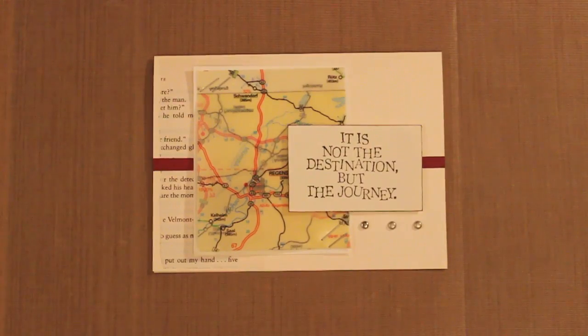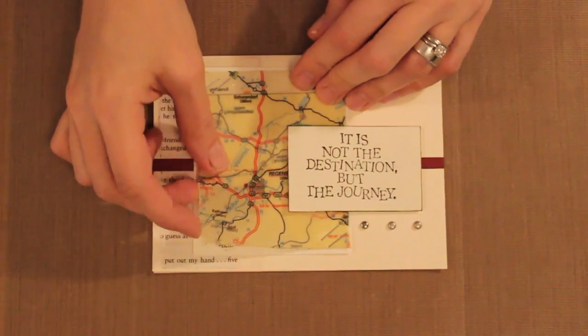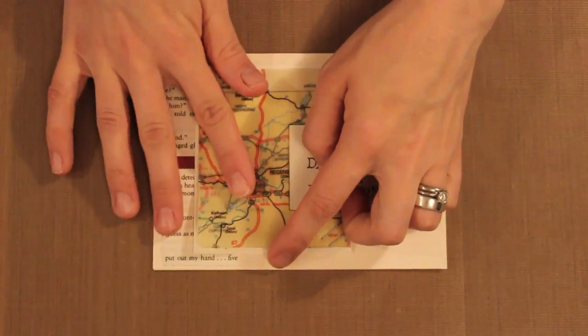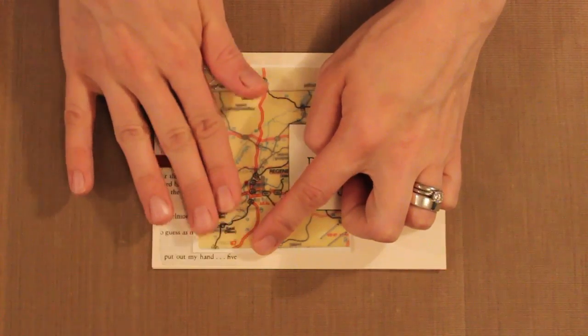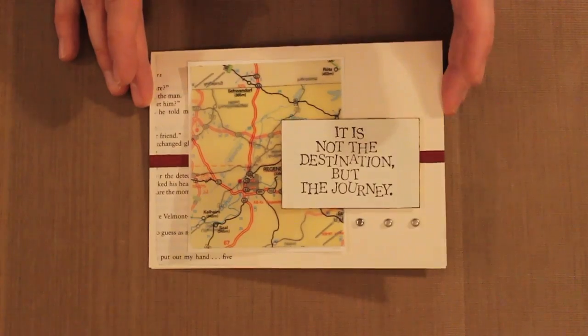Hi, and welcome to Studio SN. My name is Sarah Newman, and today I want to show you a really cool technique for using ice resin with map paper. You can see my resin map right here on the front of my card. This portion right here is a piece of map paper that has been coated with ice resin front and back, and then layered up onto some papers so that you get the full effect of the sort of translucent technique.